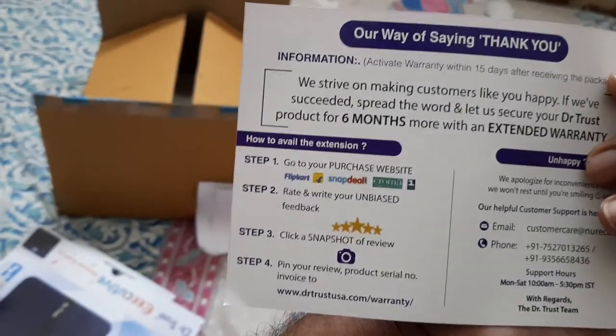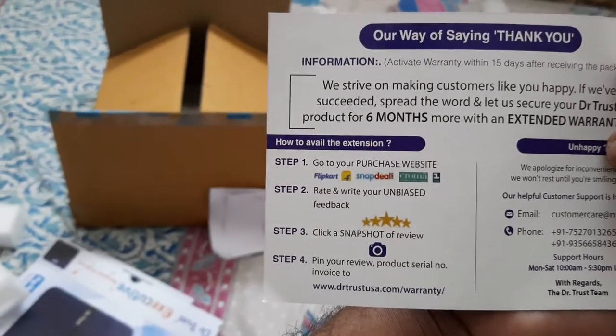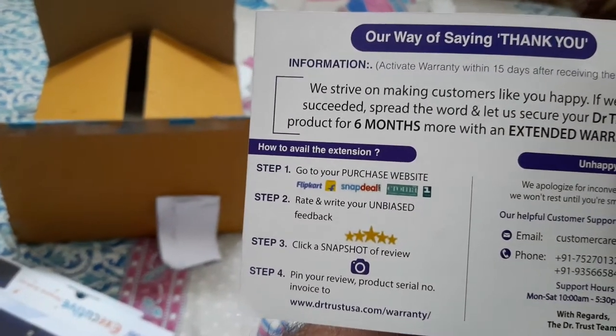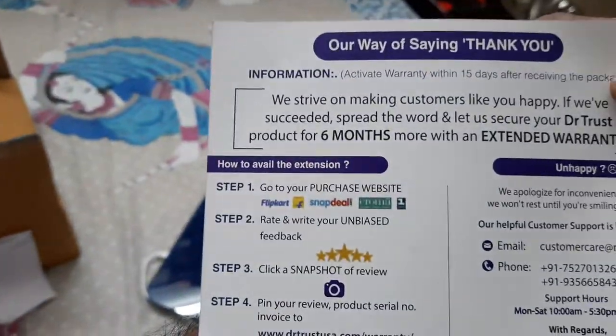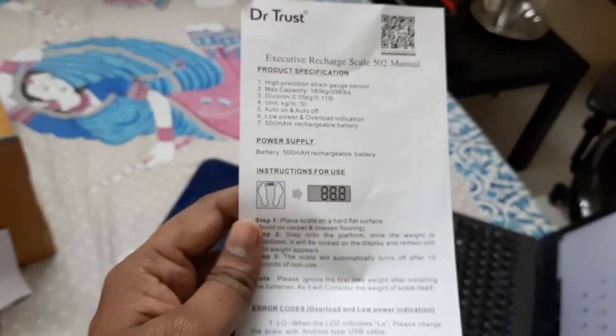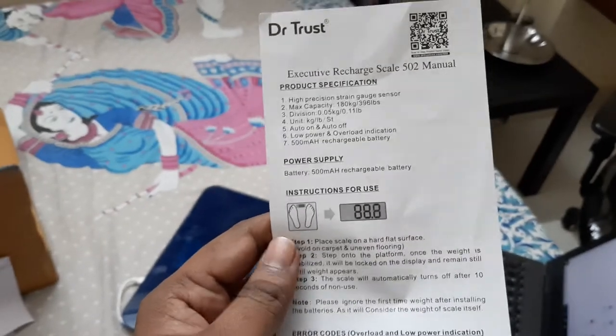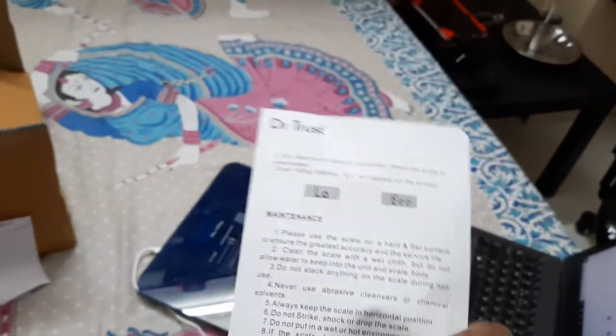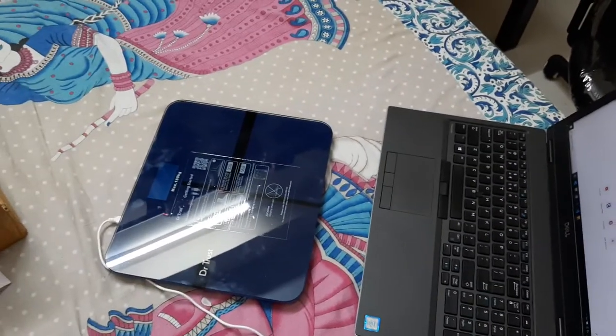I need to give an unbiased review and also register this product with the serial number on the DrTrustSA.com website, which will extend my warranty for another six months. There is also a manual and it has a 500 mAh rechargeable battery.